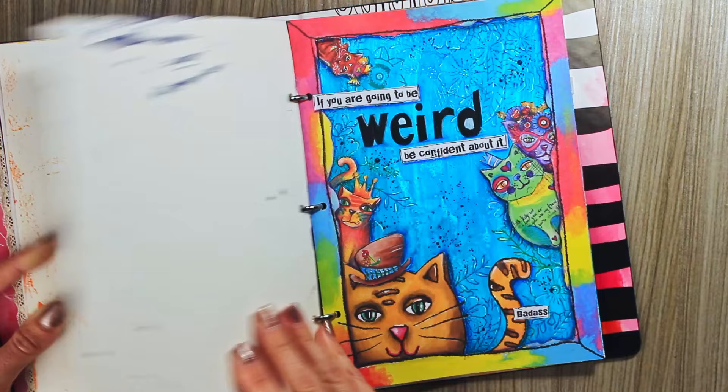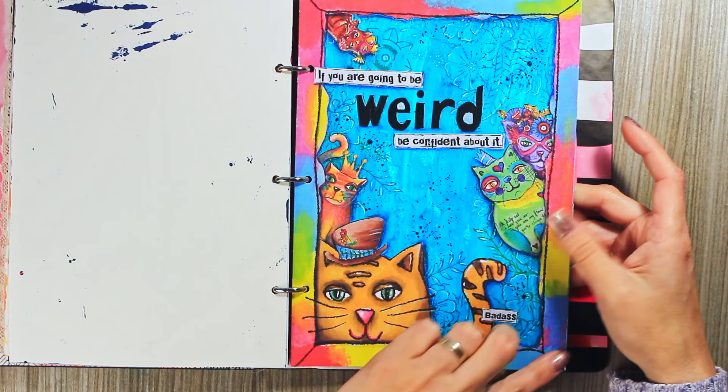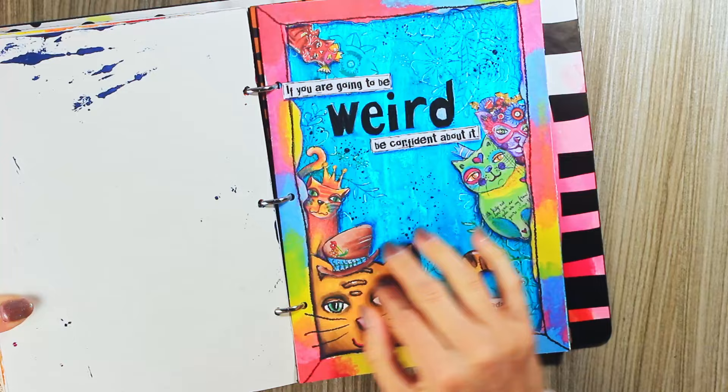Some of you know that I am a fan of cats — I have two cats, so I had to dedicate one page to them. This is again Art by Marlene paper frames, including this cat, but these other four cats are from the paper pads. For the background there was some acrylics and stamping really discreetly, because I really wanted the cats to stand out.